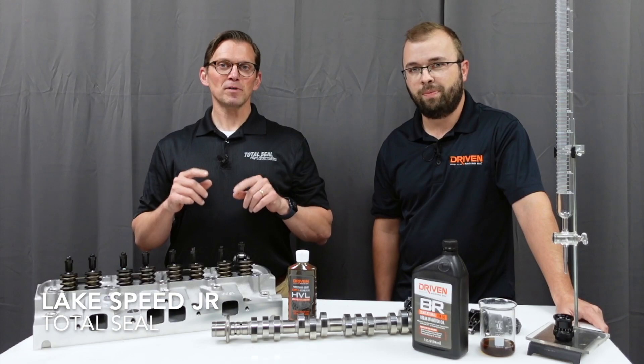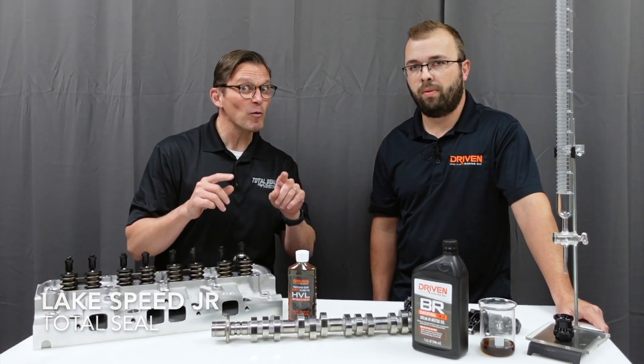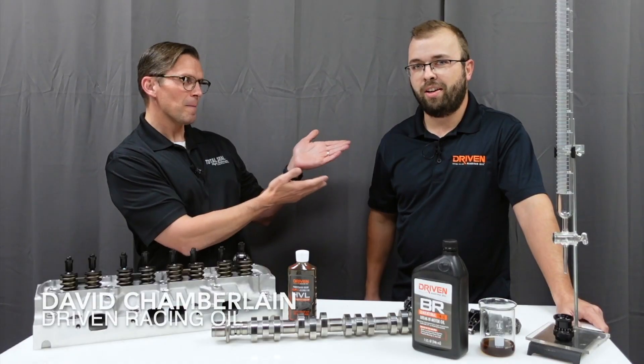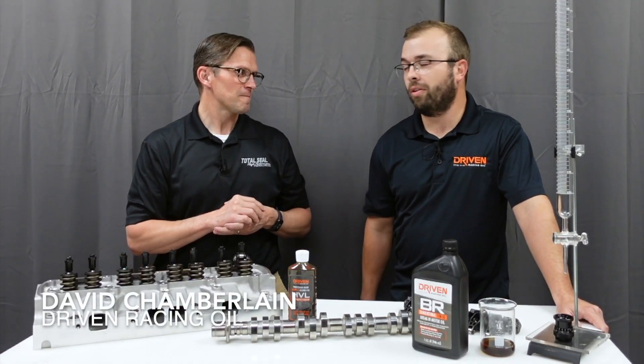Hey folks, Lake Speed Jr. from Total Seal Piston Rings, and I'm here at one of my favorite places, Driven Racing Oil. And David Chamberlain with Driven Racing Oil.